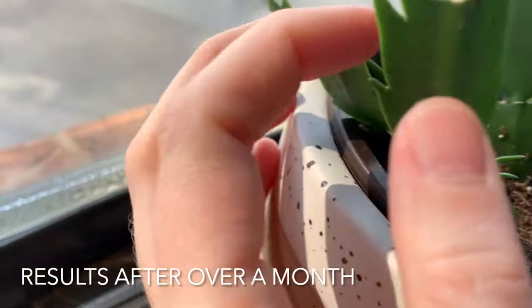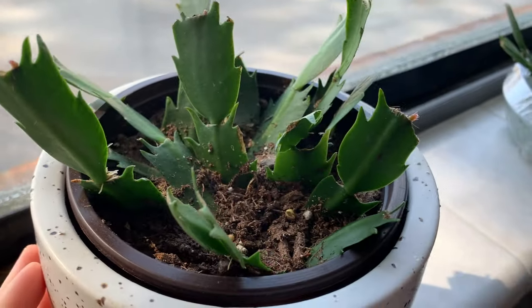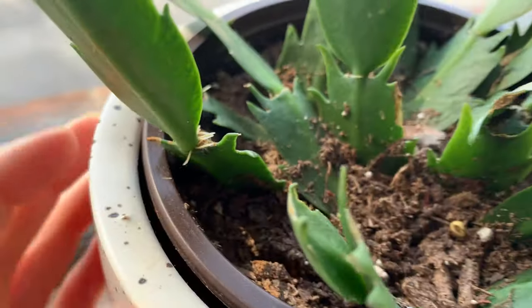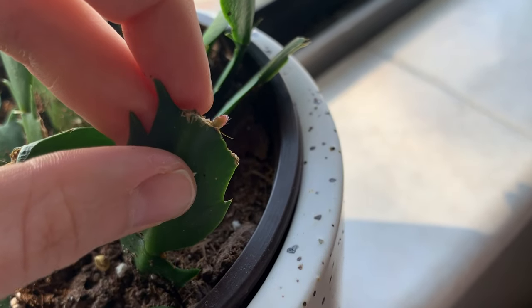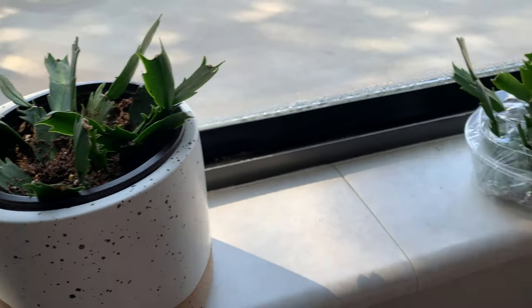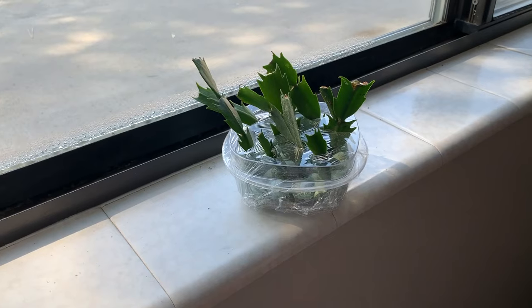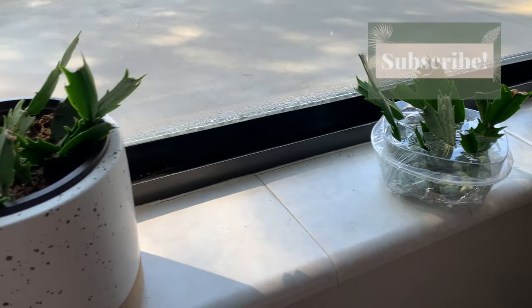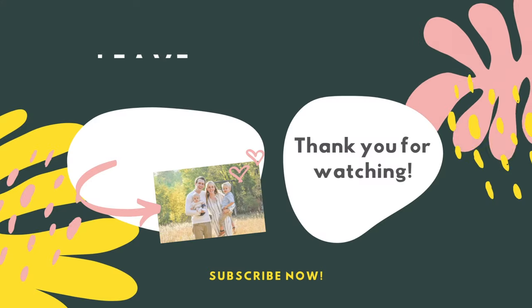After a few months you can see that there are a lot of new little leaflets at the top as well, with root growth between leaves — though not as many new leaflets coming through as the water method, but still quite a few. I was pretty happy with how it did. The water definitely did better, so if I had to recommend one, I would definitely recommend trying water propagation for your Thanksgiving or Christmas cactus. Thanks so much for watching — subscribe if you want to see more houseplant content.